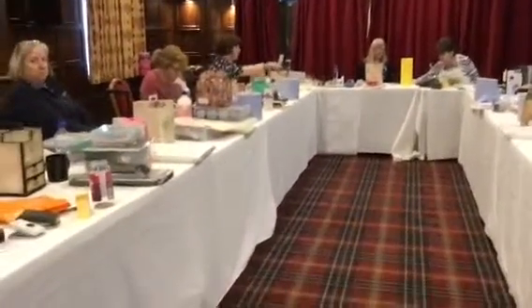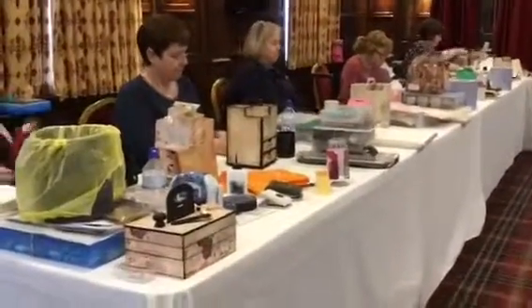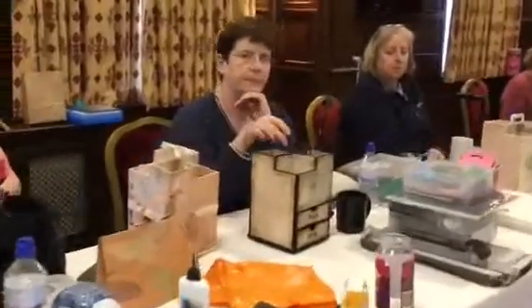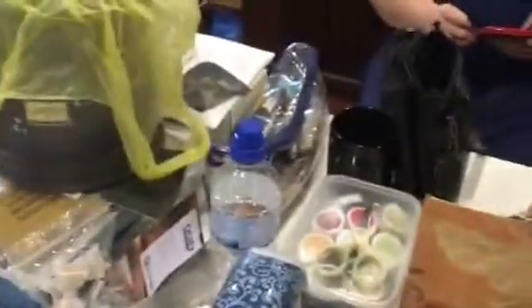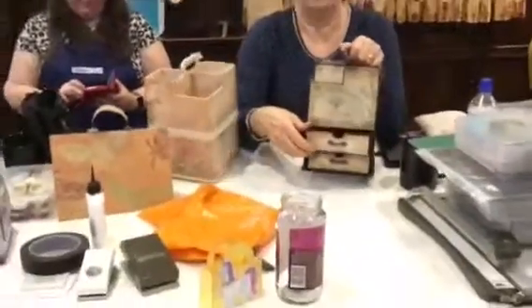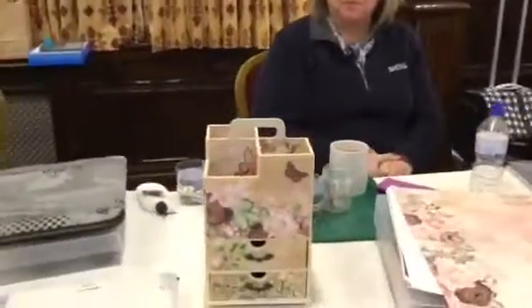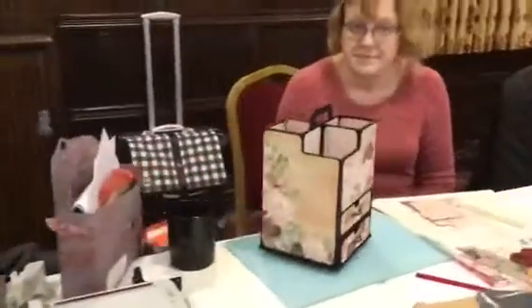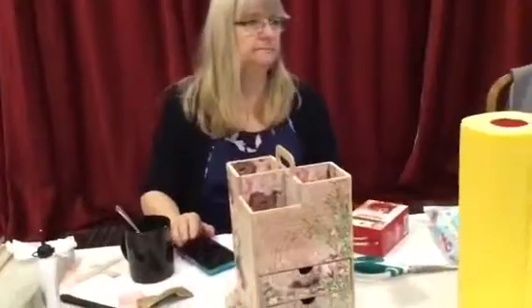Hi everybody, it's Mickey Woodcock from the UK Stampers Network and we're here up in Atherstone in Warwickshire. I just wanted to show you our finished project for today - we made these lovely MDF totes which are just so fabulous. Everybody made the same project but look how different they all look, because basically we said this is how you put it together, here are the papers, but you can see that everybody's done a really fabulous job of making them unique.